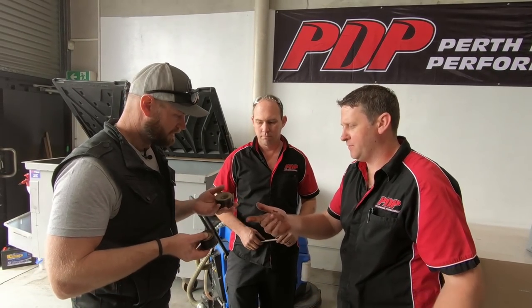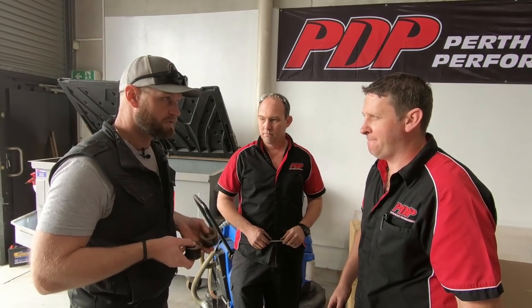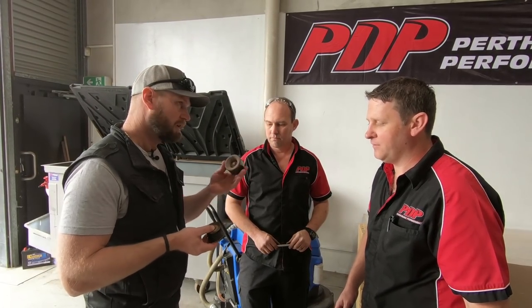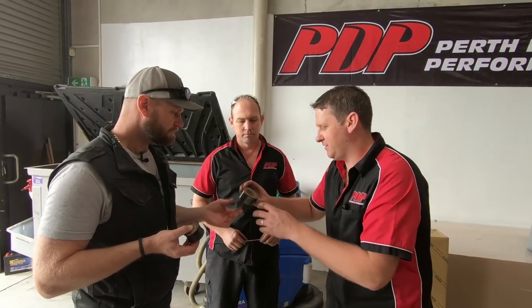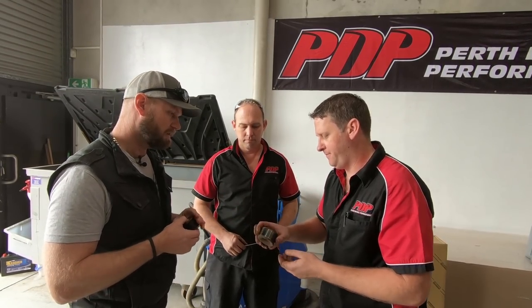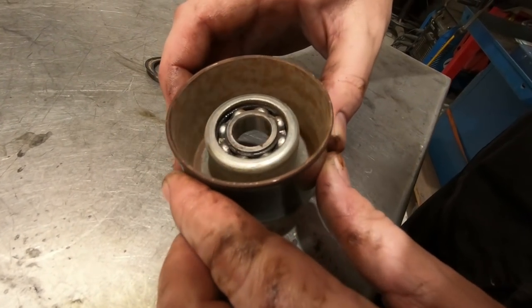Usually it's either the pulleys or the water pump you're going to get the noise from. And I have been getting a noise, but when it heats up it seems to go away, which is pretty common. I'll put it down to water crossings. Because all it's got is a seal in the front, and when they're hot it sucks in water. It's bearing grease, and they're sucking rust marks on them — the water has also got into the bearing.